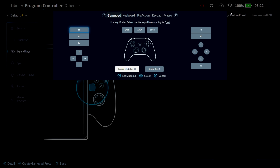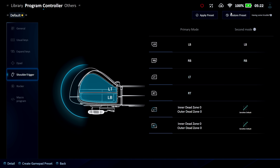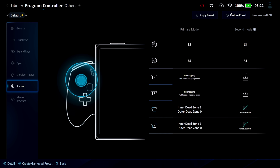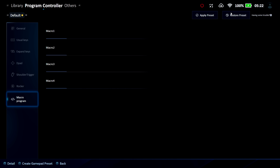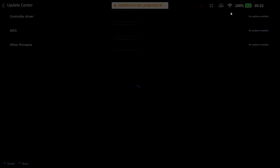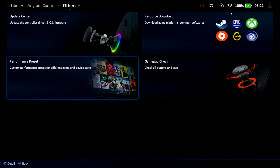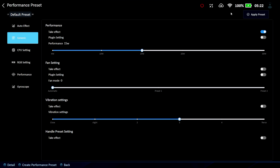You can map the D-pad, shoulder triggers, and set up inner and outer dead zones. Same thing for the analog sticks, plus macro programming. There's also an update center, controller driver updates, BIOS, and other firmware — I'm all up to date. One new thing I noticed was the performance preset section.